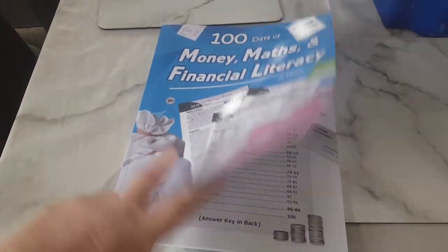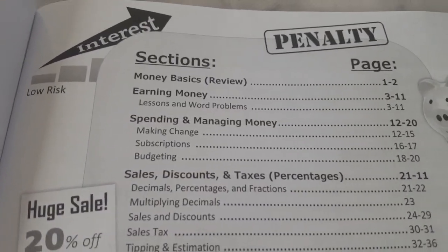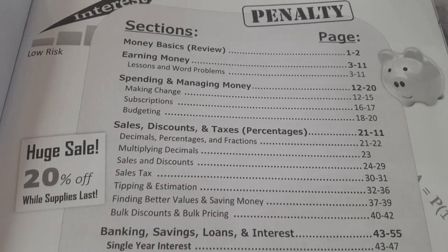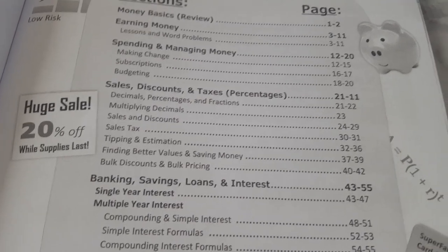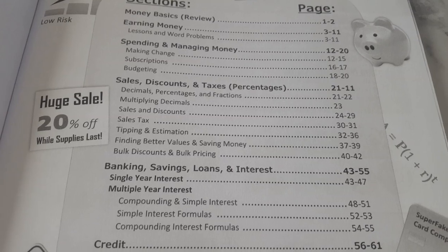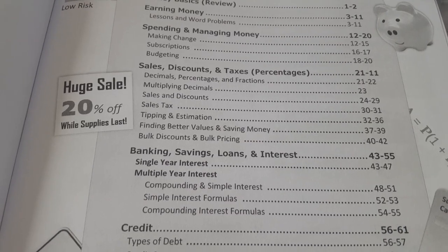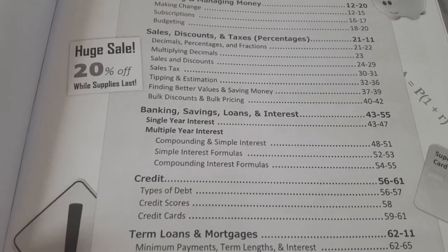I'm quite impressed. I'm going to swing you around and just show you a couple of pages. So we've swung you around and you've seen the title. We'll have a look inside. So we've got the sections: money basics, then earning money, lessons and word problems, spending and managing money - making change, subscriptions, budgeting. That's an important one - learning to budget. Then we've got sales, discounts and taxes, percentages, decimals, percentages and fractions, multiplying decimals, sales and discounts, sales tax, tipping and estimation, finding better values and saving money, bulk discounts and bulk pricing.